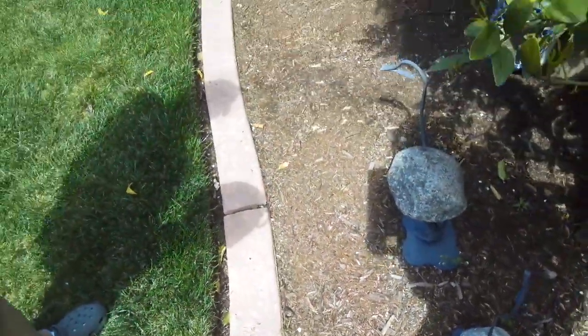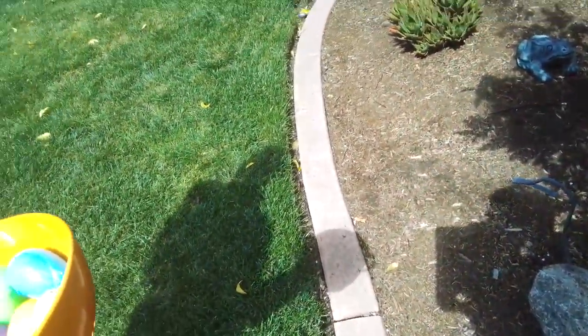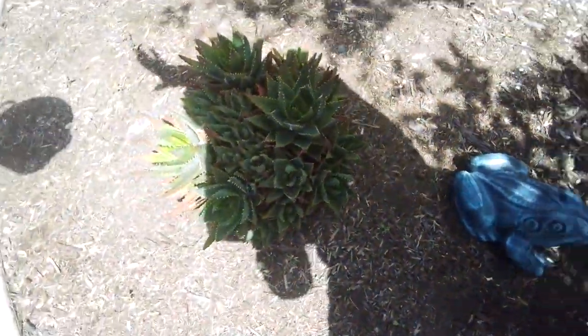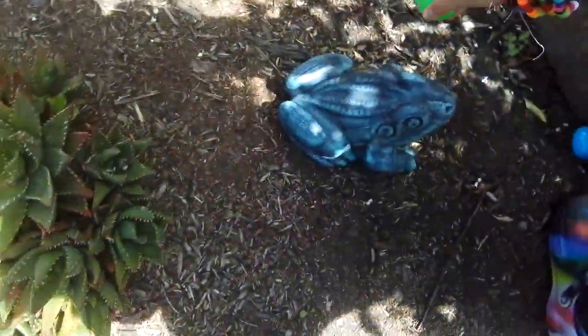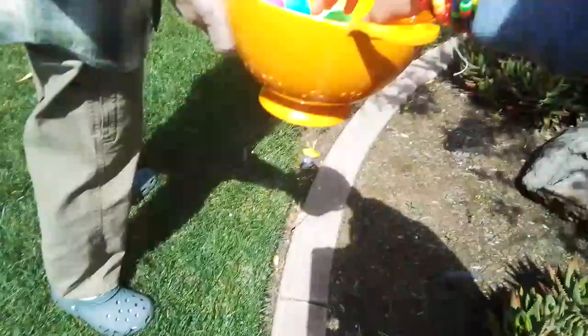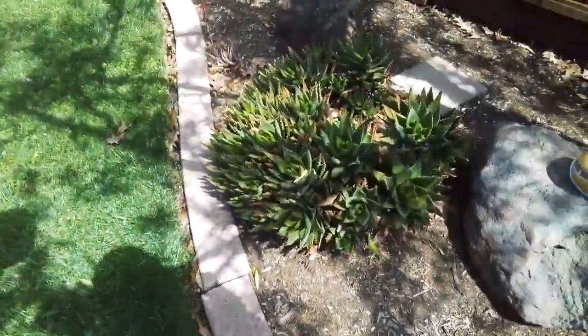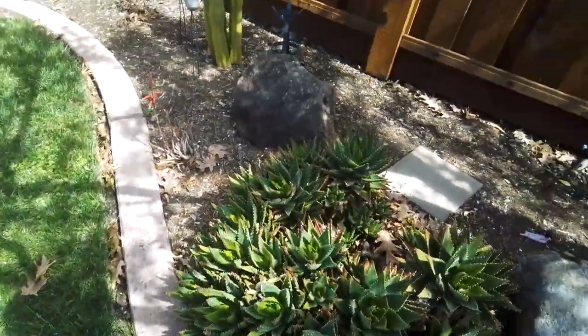That's a good place — one of the greatest places I've ever put it. And I think I found another one. Let's put it by the frog. I'm not going to put it on this one because it's kind of dangerous for her to touch. Not this one.